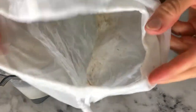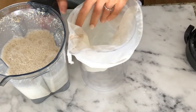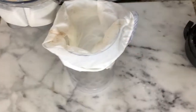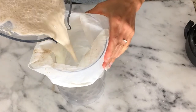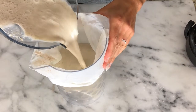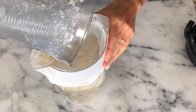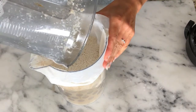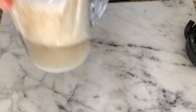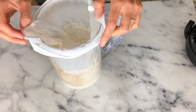All you need to do is get a pitcher, get a nut milk bag, hold it over the top, pour it in, and then we'll squeeze it all the way out. It's starting to drip through the bottom.